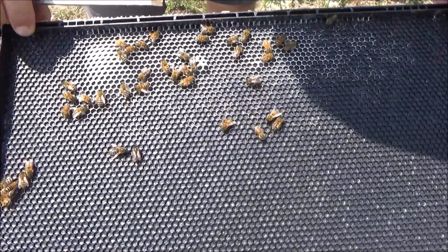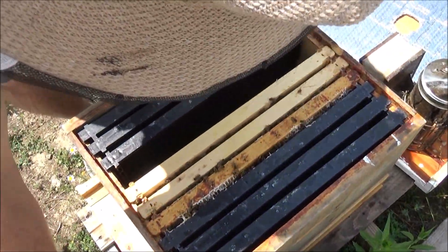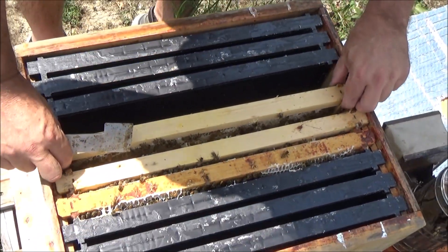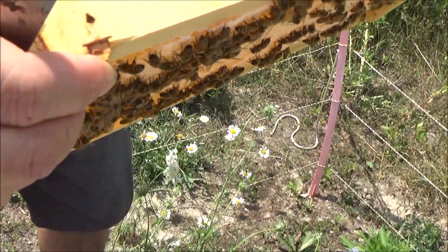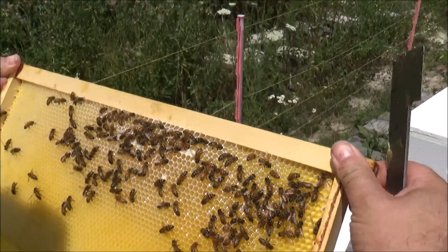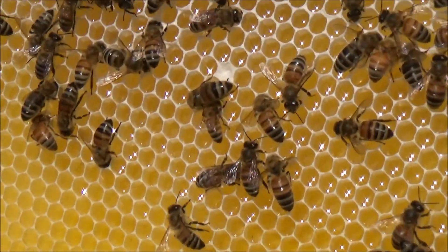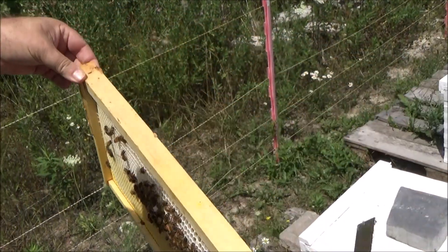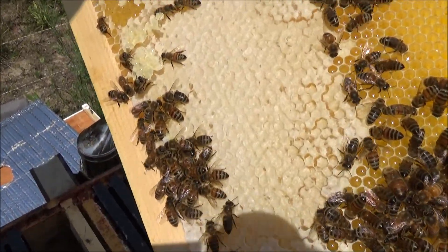Just starting to draw that out — see that? Right there. This is probably a honey frame. Try to film from behind me so the sun is behind us. They're filling that up with nectar and drawing it out really nicely. That's so beautiful. And we're looking for the queen on all of these frames as well.